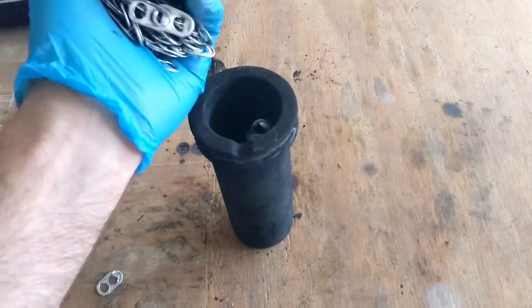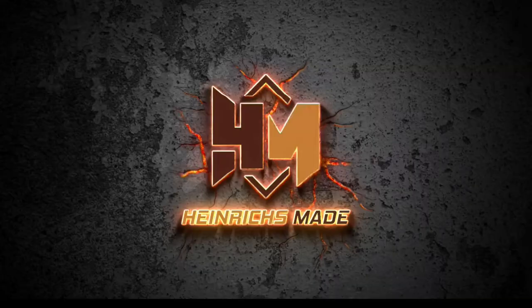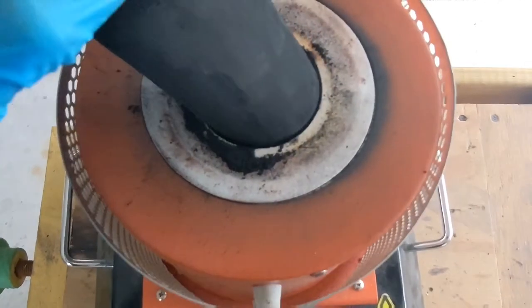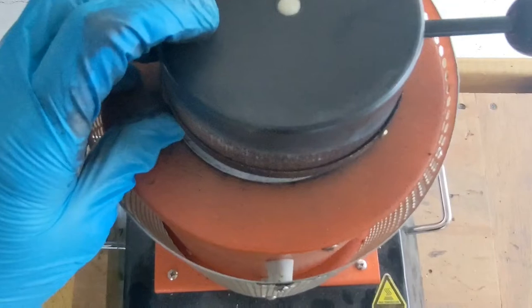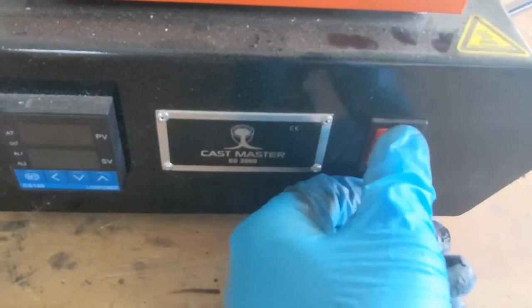In today's video, I'm going to be melting some pull tabs off of soda cans. After filling the crucible with pull tabs, I'm then going to load the electric furnace with the crucible. For today's metal cast, I'll be using the Cast Mastery Lite GG3000.